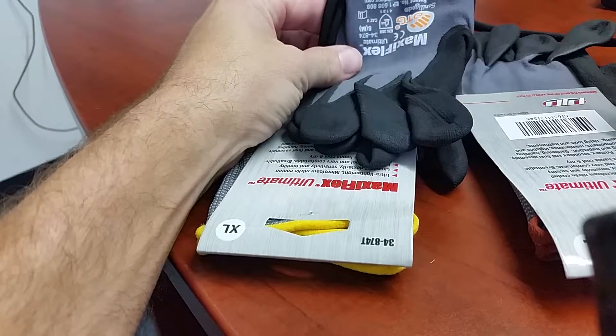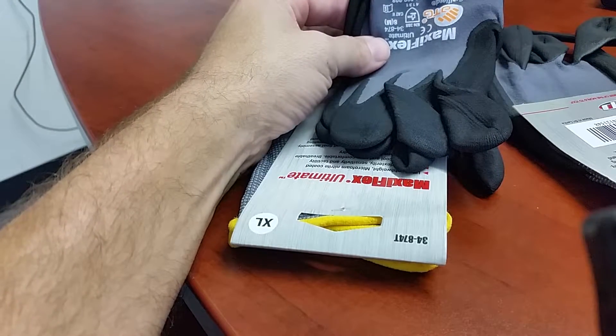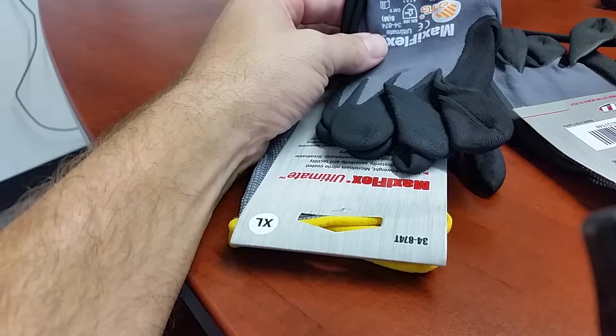If you need to order gloves, please let us know. Email us, call us, and we'll go ahead and get you some gloves sent out to your storage unit. Or if you're at the branch level, there will be a PPE cabinet where you can pick those up.